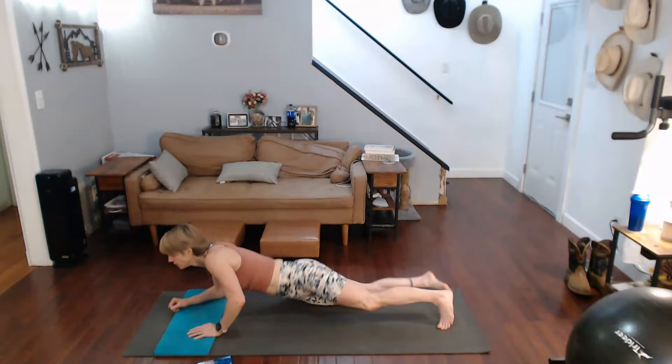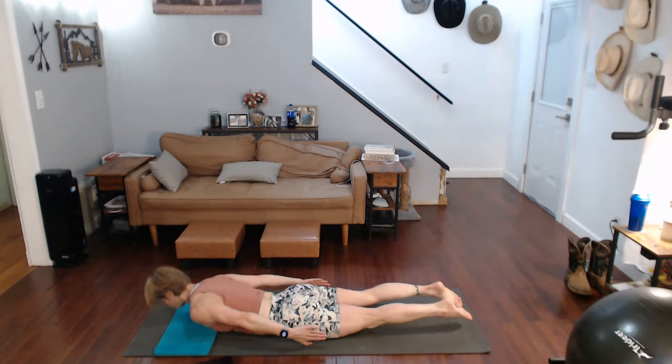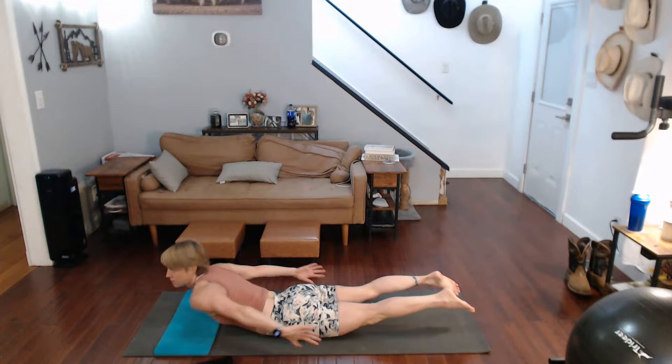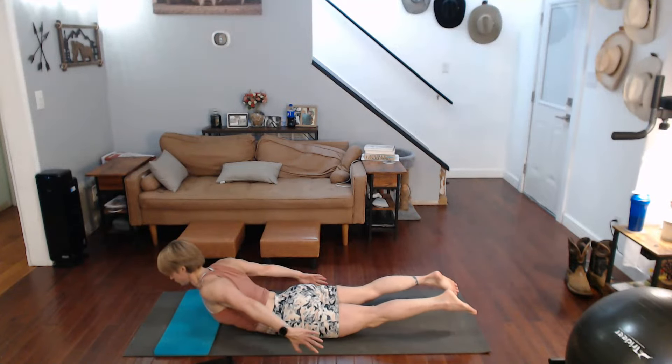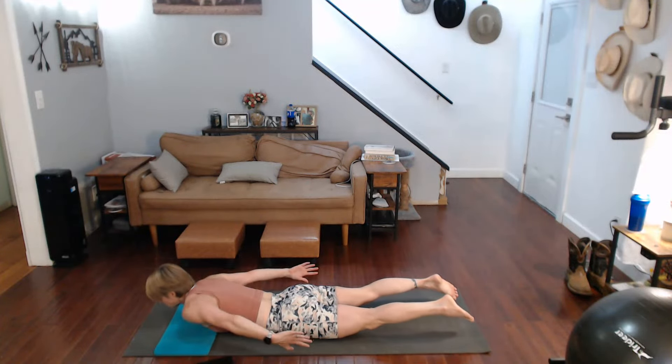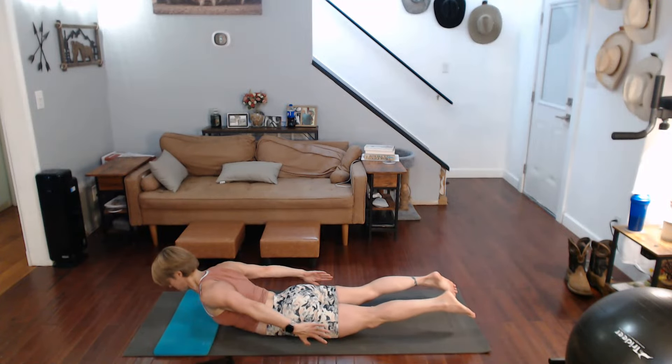I'm going to do a reverse cobra pull. On your belly, arms are to your side, you're pulling it up and down. Make sure you're crunching that back. You want to do some pulls like this, crunching it really good.